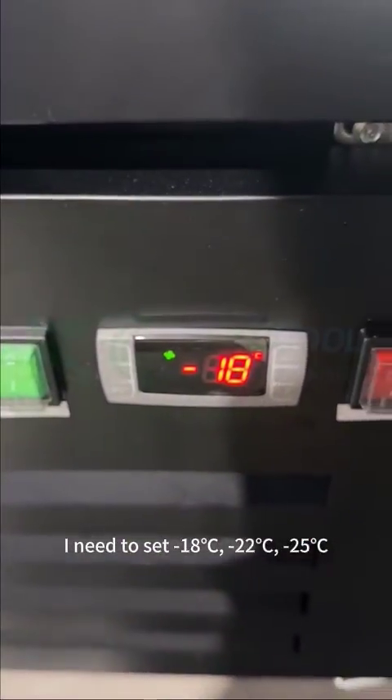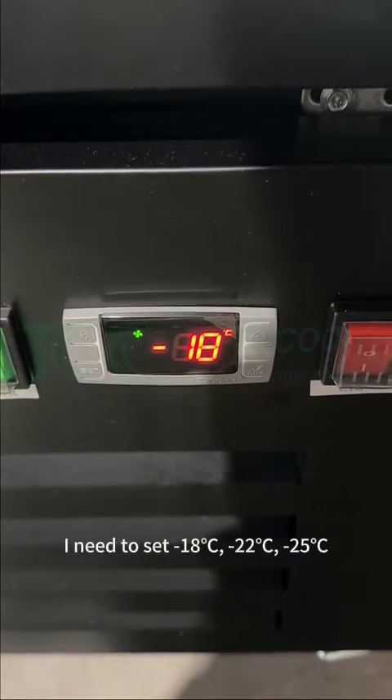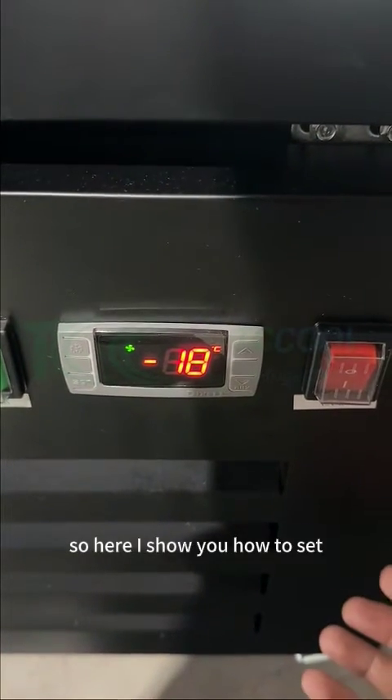But this is my freezer. I need to set minus 18, minus 22, minus 25. So here, I show you how to set.